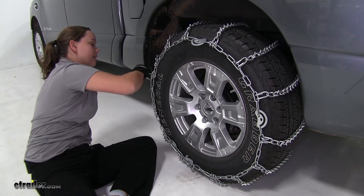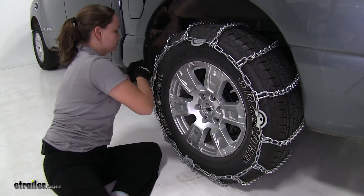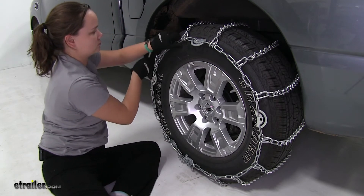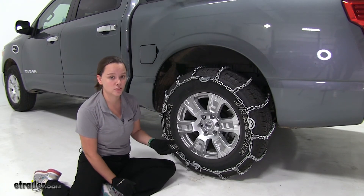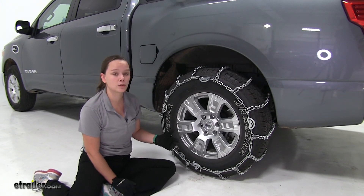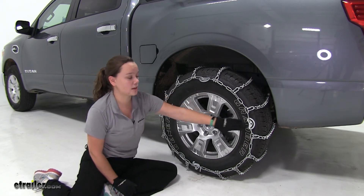One thing to keep in mind is that we might not be able to tighten all of our cams — we just want to tighten as many as we can. Now that we have that completely tightened down, we'll repeat the same process for our passenger side. Then we can drive forward a little bit, get out and double check the tension, and tighten up those extra cams if we need to.